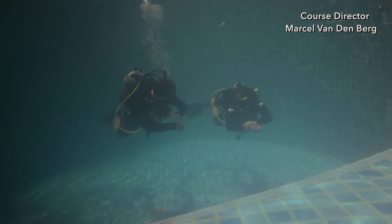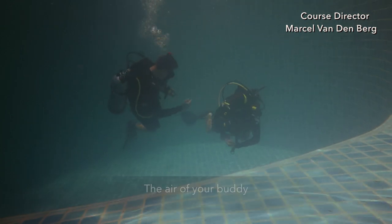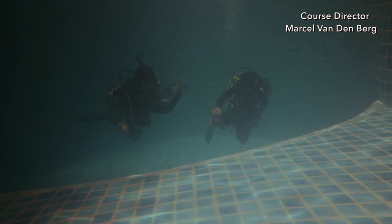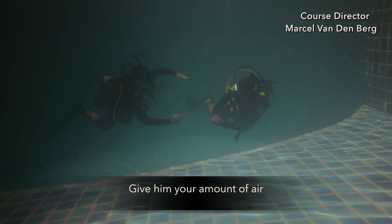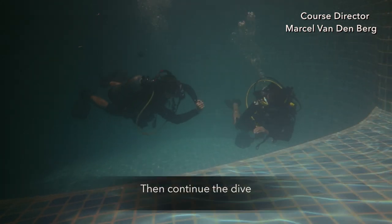Whenever you're ready, make contact with your buddy. Grab your air gauge and tap on it to ask your buddy for their air amount. Your buddy will give the amount of air. Make sure you acknowledge that you understand, then your buddy will ask you. Give your air amount and make sure your buddy gives you an okay so you know they understand. Then continue the dive.